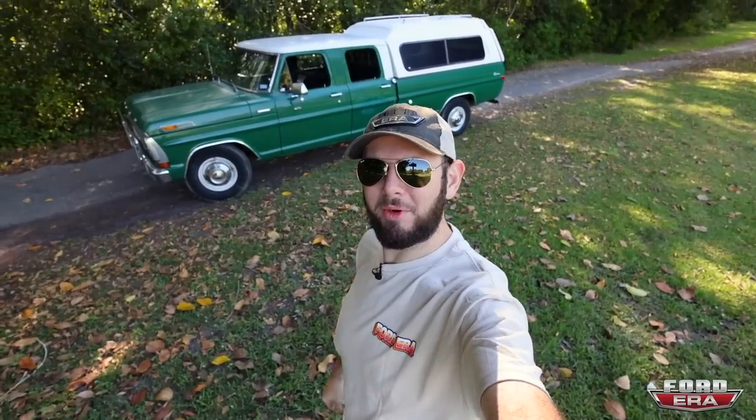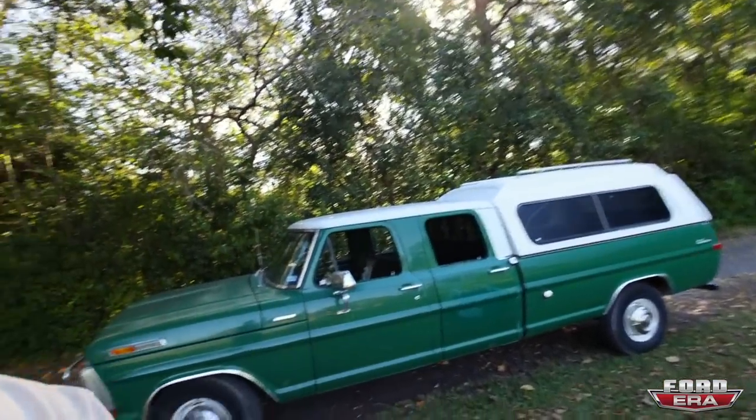What is up everybody, and welcome back to another episode of Ford Era. Today, we are doing a what the truck on my 1970 Ford F-350 custom, and this thing is pretty freaking cool.